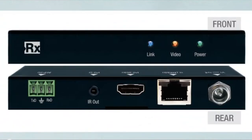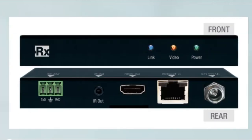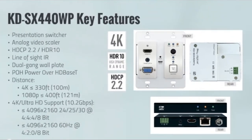Now looking at the receiver side — really slim form factor. Many times it will stand vertically and mount into our KD-SMS16, which is our rack mount for all our small products. Here you have RS-232, IR, HDMI out, HDBaseT, and power as well.